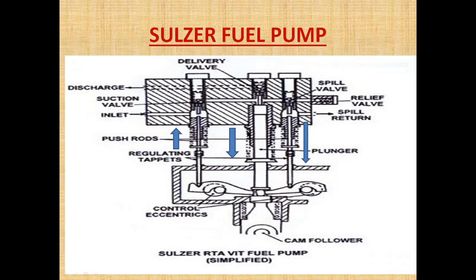When the plunger is moving downward, the spill valve push rod is also moving downward. When the plunger is moving upward — meaning at the peak of the cam — the push rod of the suction valve is moving downward, and the spill valve push rod is moving upward. As the plunger moves upward, the oil is getting pressurized, and when the set pressure is reached, the delivery valve will open.